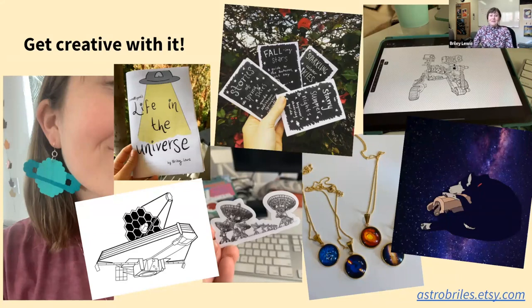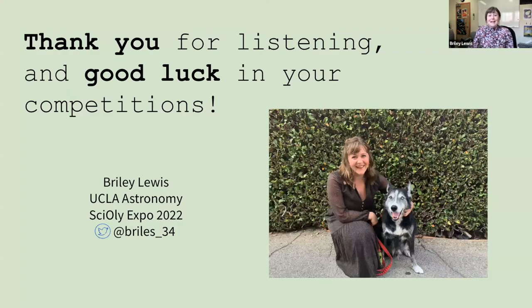Maybe someday you'll get paid for it too, like I am now — one of the coolest things I can say is that astronomy is my job and I get to do it every day. Thanks for listening, and good luck in your competitions — have lots of fun!